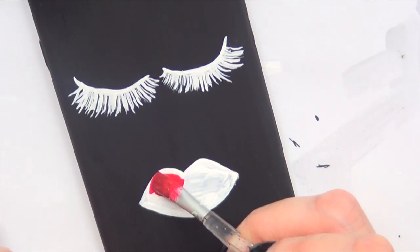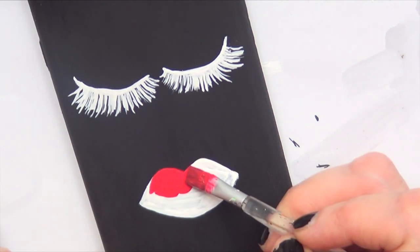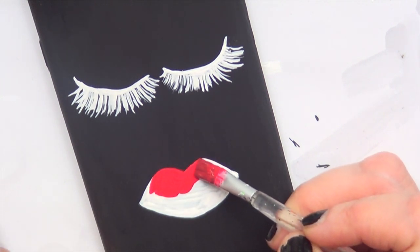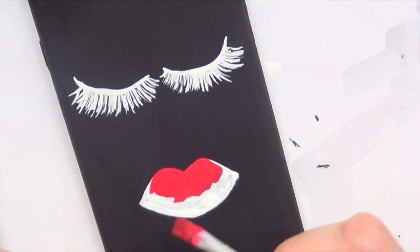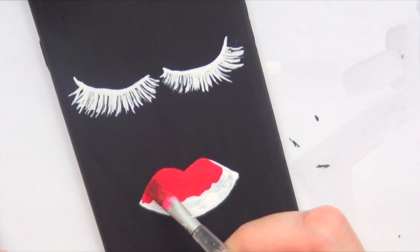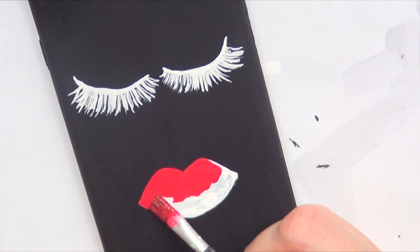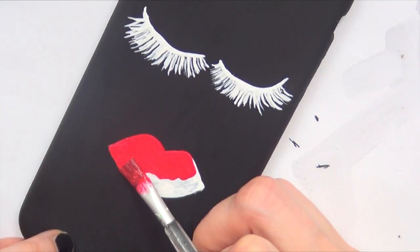Then I'm going to paint the mouth using red acrylic paint. You can use any color you want — pink, purple, blue, green, whatever you feel like. But I just wanted to use red. The reason I used that white background is because the red is going to pop a lot more against a white background instead of going directly on the black.